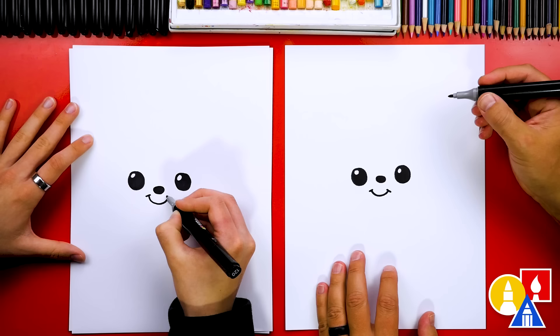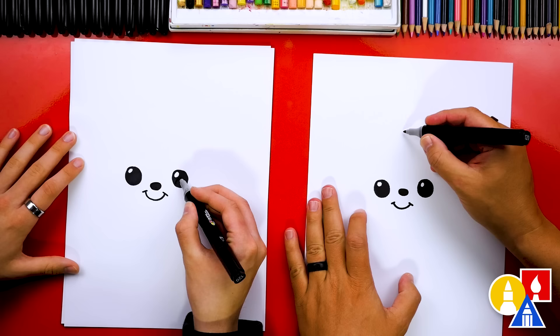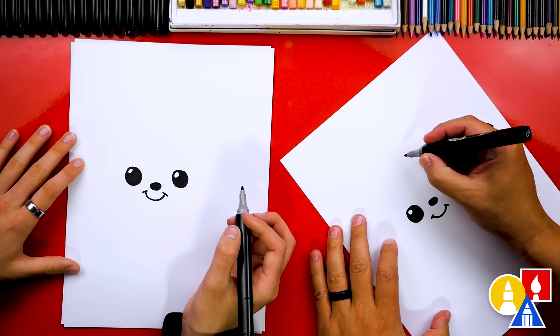Now we're ready to draw Mickey's head. We're going to draw a big circle, but we also want to make sure that his face is towards the bottom of the circle. So I'm going to start up a little higher. I'm going to turn my paper sideways — sometimes that makes it a little easier to draw. So I'm going to start here.